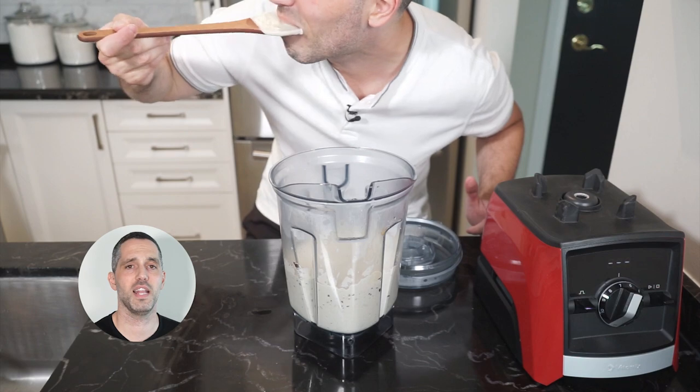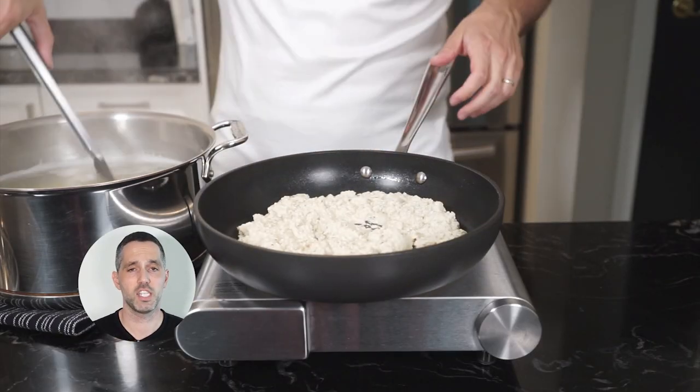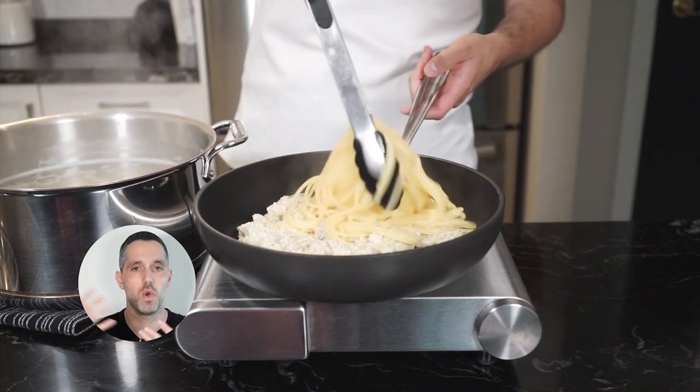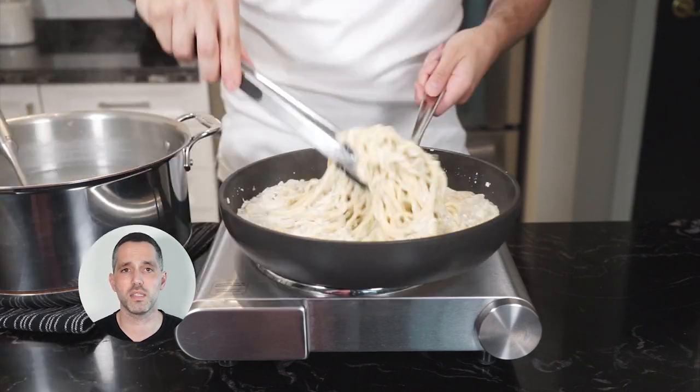Give it a taste and adjust any seasonings. Add your puree to a pan on medium to high heat. Add your pasta — remember, we're going to remove the pasta a few minutes before it's finished cooking because we're going to finish cooking it with the sauce. Add a ladle of pasta water and toss to finish cooking the pasta, adding more pasta water if needed.